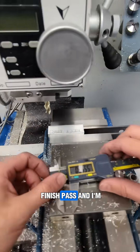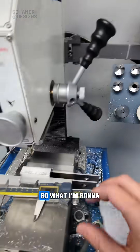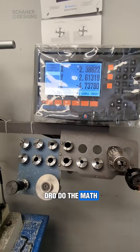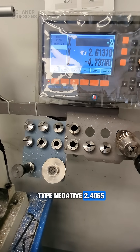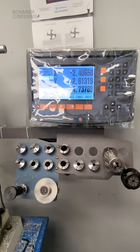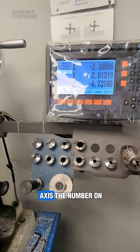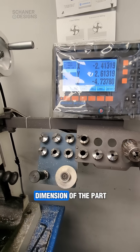I just made a finish pass and now I'm going to check the measurement. I'm at 2.4065, so what I'm going to do is make the DRO do the math for me. I'm going to type negative 2.4065 because I'm on the left hand side of the part. So now if I move the X-axis, the number on the DRO reflects the actual dimension of the part.